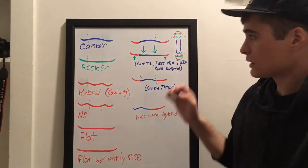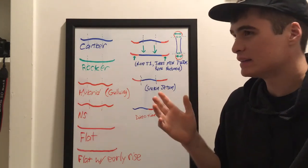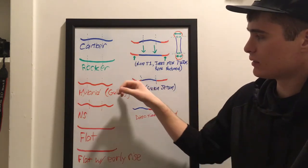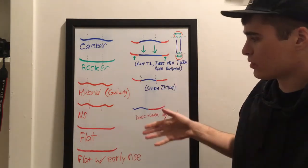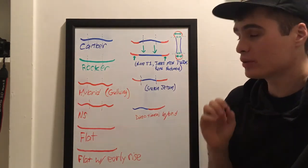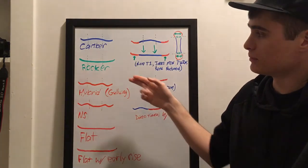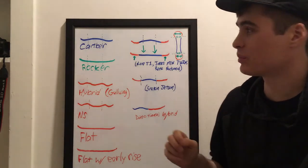Those are the basic profiles — I didn't go into things like carbon bands, different profile thicknesses, or how stiff versus soft flex can make the same profile ride significantly differently. But these are generally the profiles you'll be looking at. If you like charging hard and doing big jumps, go camber or camber with early rise. If you're in powder a lot and don't want to fight the snow, rocker can be good.